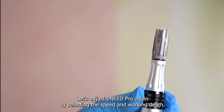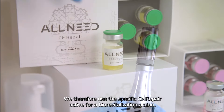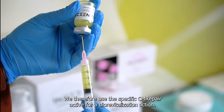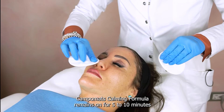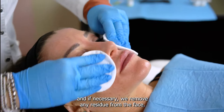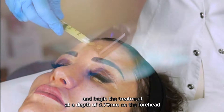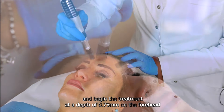Let's adjust One Need Pro again by selecting the speed and working depth. We use the specific CM Repair Active for a bio-revitalization action. CampoMats' calming formula remains on for 5 to 10 minutes and, if necessary, we remove any residue from the face. We apply the CM Repair active ingredient and begin the treatment at a depth of 0.75 mm on the forehead.